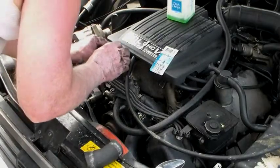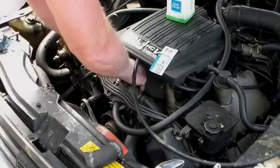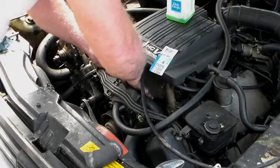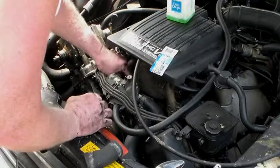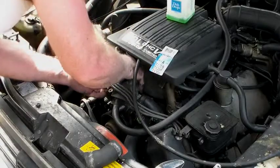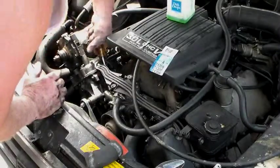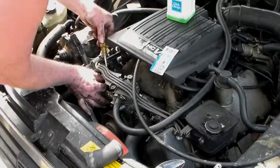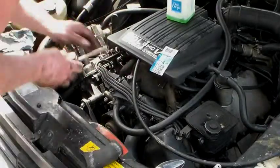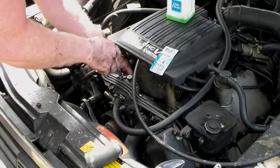That looks really good. In case you're wondering about this air-conditioning compressor — it locked up. Didn't want to spend the money to get it fixed, so I just rerouted the serpentine belt and forgot about it.